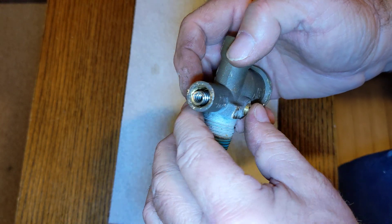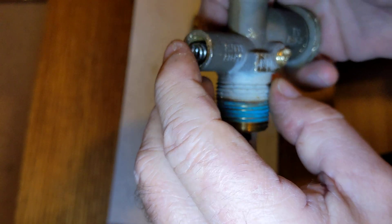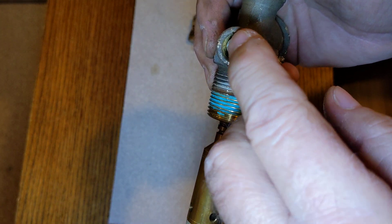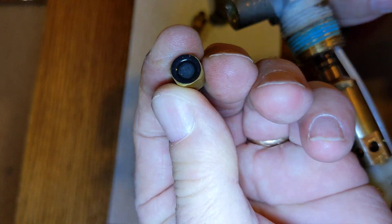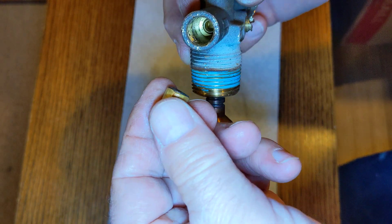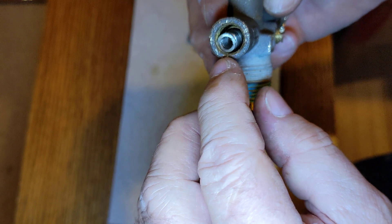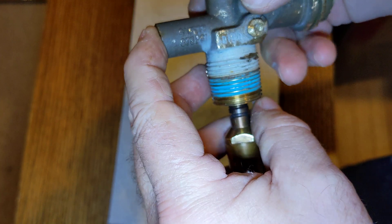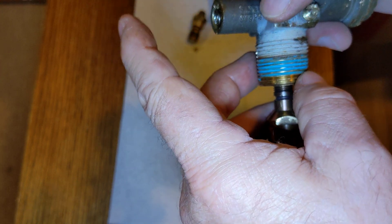Over on this side you've got the relief valve — 375 pounds. It's got a little screwed-in plug here with a hole in it so it can vent out. Inside here you've basically got a little valve disc assembly that sits down on the side of that hole, and then a spring sits on top of it, then a plug screws in. So if the pressure in the tank gets up to 375 pounds, it'll push that little valve disc open and vent pressure out through here.